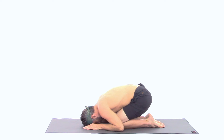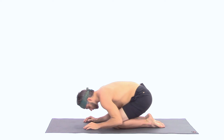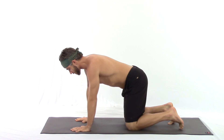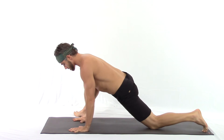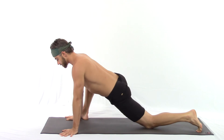Slowly inhale as you rise. Moving into the other side: right foot steps outside of the right hand, left knee slides back and release the toes. Fingers turn out, hands are in a comfortable position under the shoulders, allow your hips to track forward.